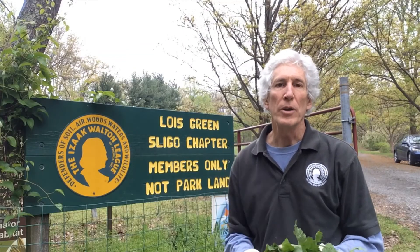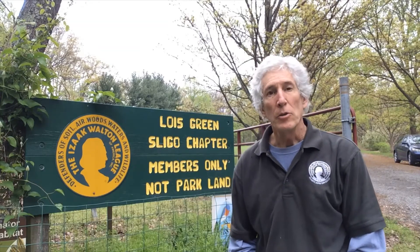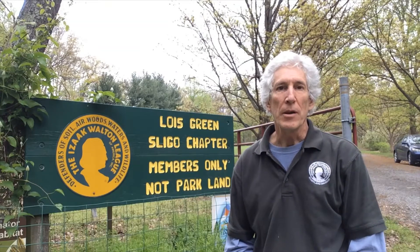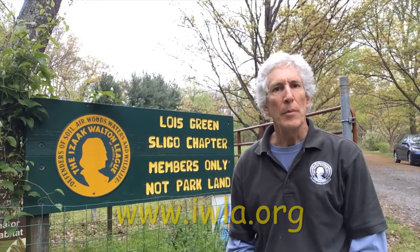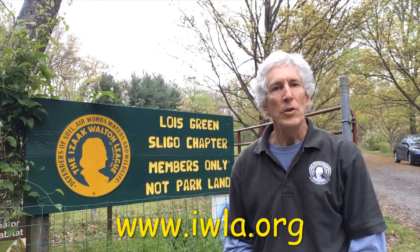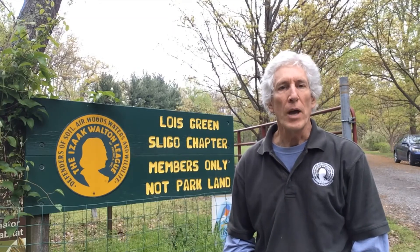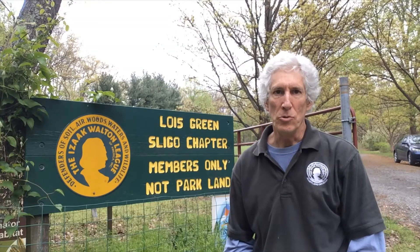Thanks for doing your part to help rid our woodlands of invasive species like garlic mustard. If you'd like to learn more about the Isaac Walton League of America, visit our website at www.iwla.org. If you'd like to see more videos like this one, visit our website or search for the Isaac Walton League channel on YouTube. Thanks!